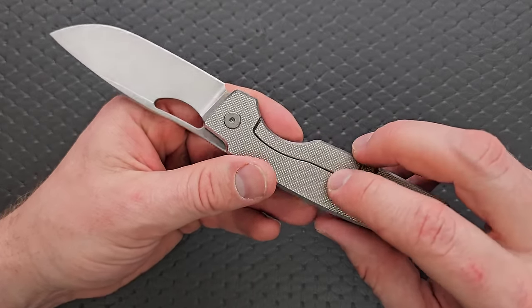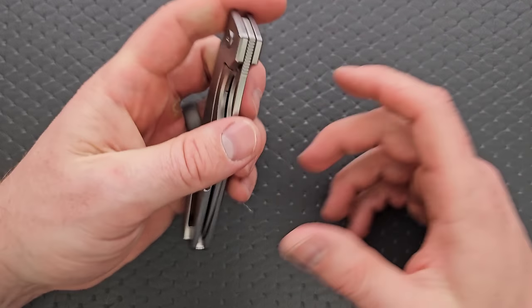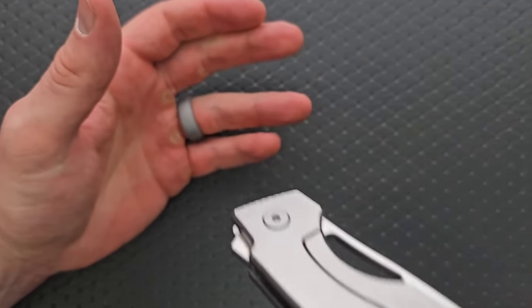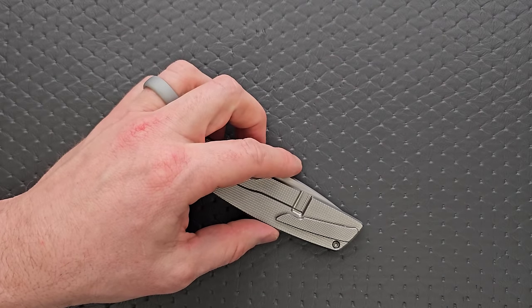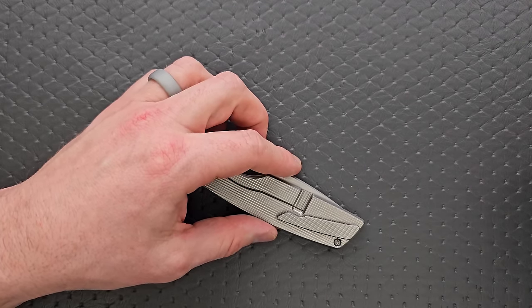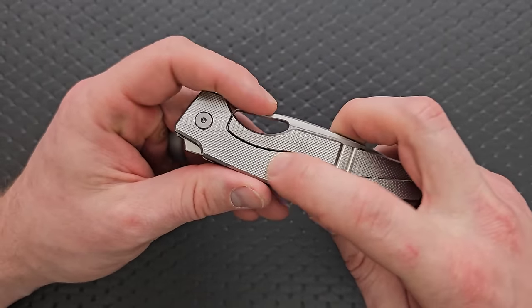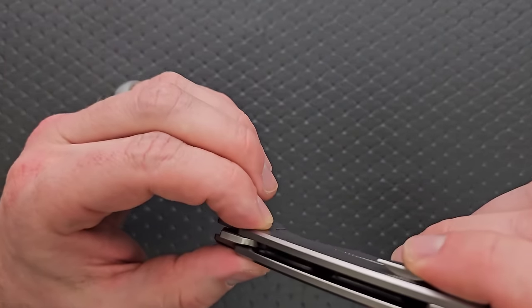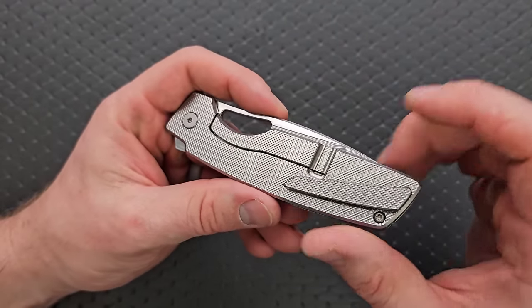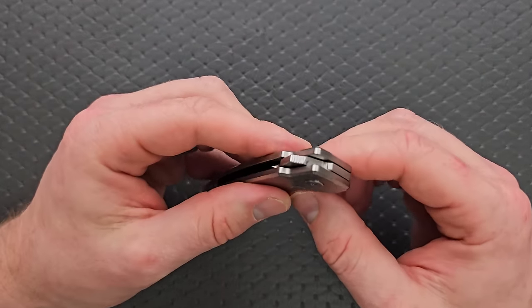Something that bothered me a little bit: with this being a pocket clip that is only mountable for right-handed carry, you should go ahead and mill a bald spot underneath that clip so that it slides in and out of the pocket easier. We have enough texturing there that it'll slowly fray your pocket seam. That'd be a nice little touch — but that's okay, it's not that big of a deal.